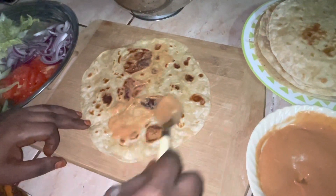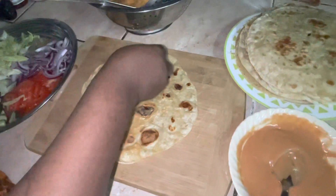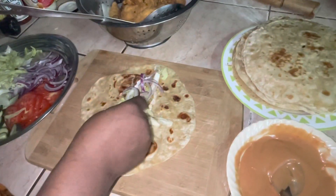I'll add some salt and a little bit of onion.